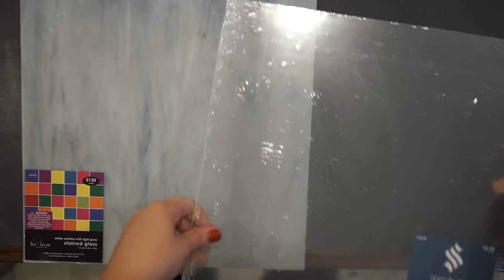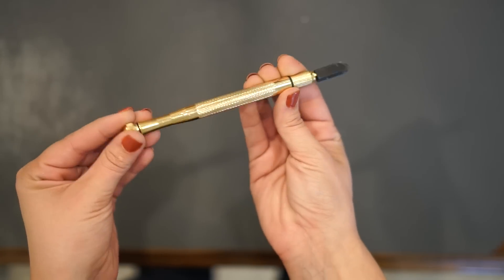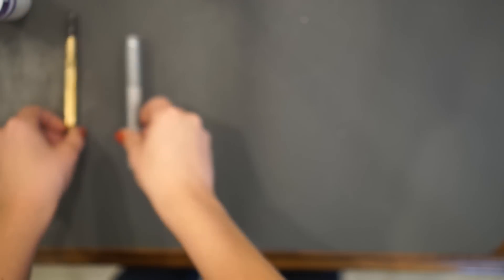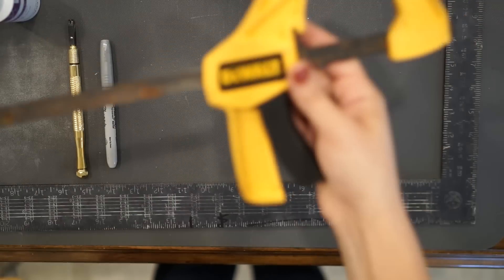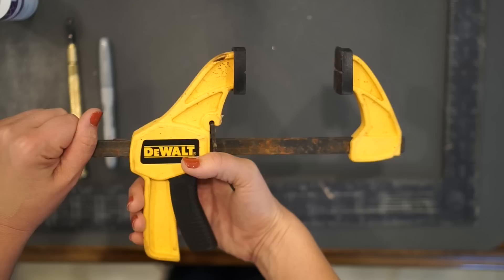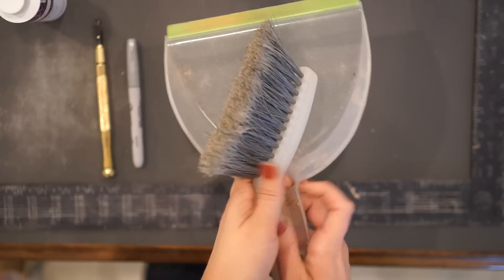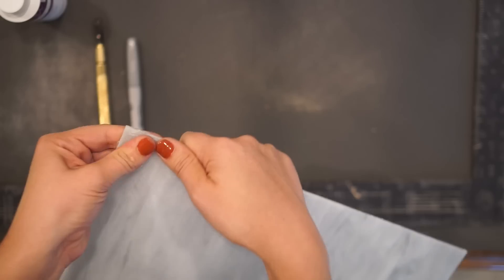You're going to need a sheet of stained glass — here I have two different options — a glass cutter, which I picked up at Hobby Lobby, some glass cutting oil, and a Sharpie to mark where you're going to make your cuts. I also happen to use a metal T-square for straight lines, but you could use a ruler instead. Next, one of the most important things you'll need are clamps to hold your straight line in place when cutting, and a handy-dandy brush because there will be glass shrapnel. Don't forget your fabulous eyewear because we're working with glass and we want to make sure your eyeballs are nice and safe.